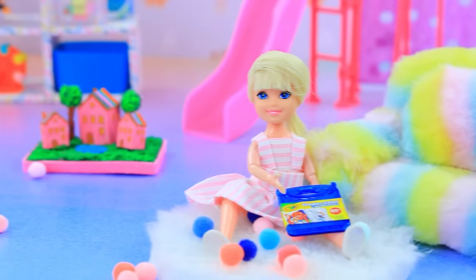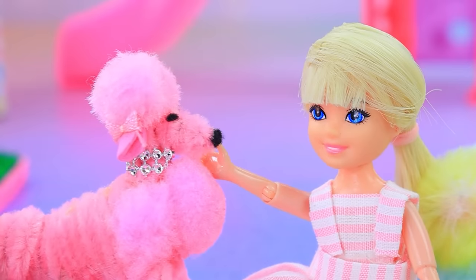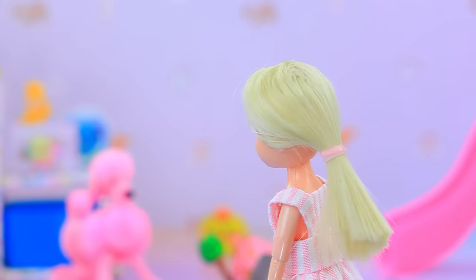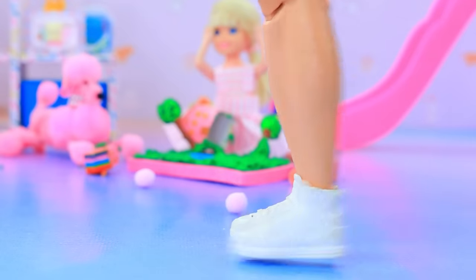Skippy is having fun in her room — she has a lot of toys. Fluffy, do you want to play? Be careful — oh no! The dog broke Skippy's dollhouse. Where will my dolls live now? Ken heard crying.